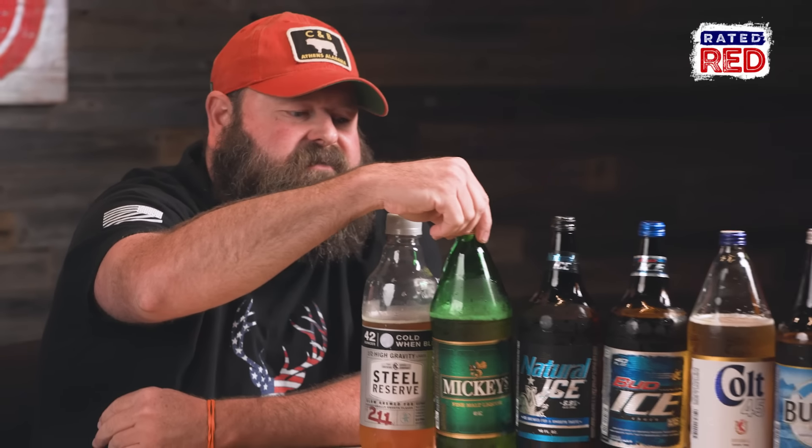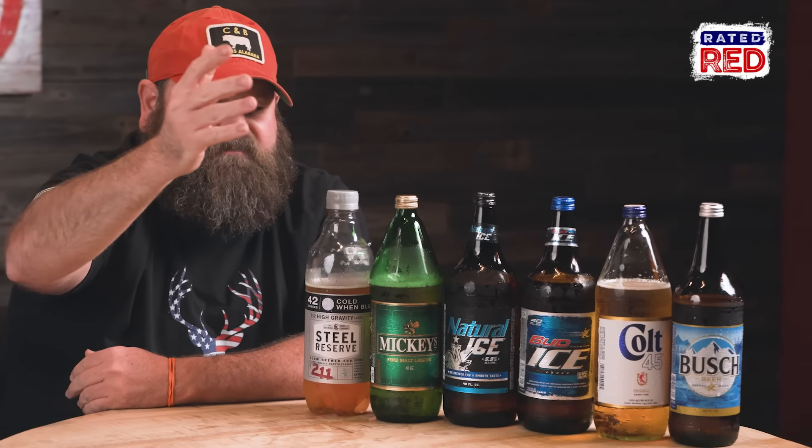Every single person that commented 'Try Mickey's' — thank you, I appreciate it. I'm Alabama Boss with Craft Brew Review and anything else you want to do. Have a good one.